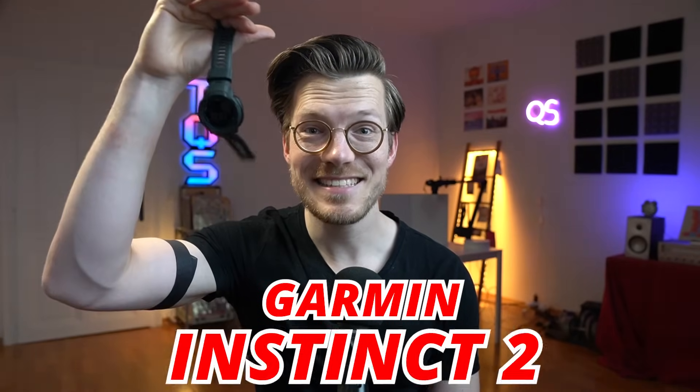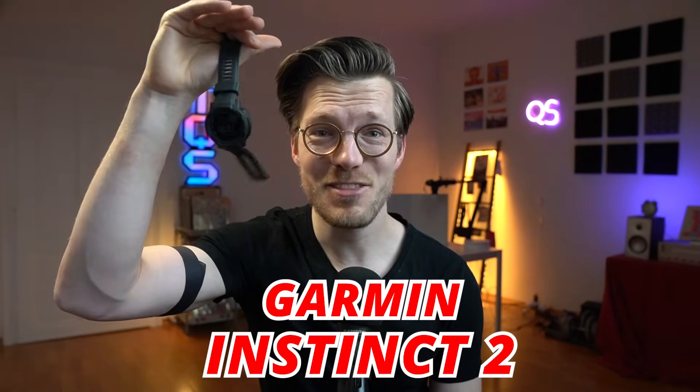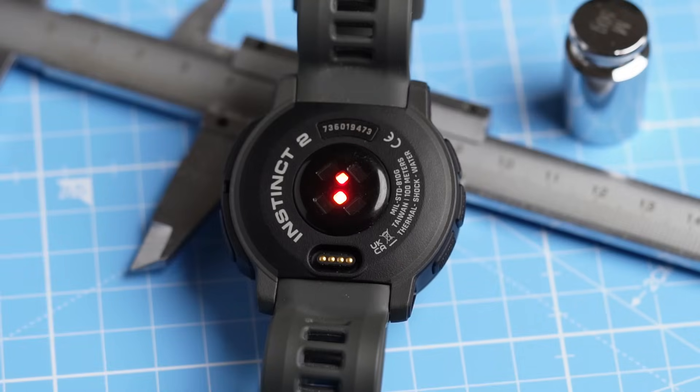This is the Garmin Instinct 2, a watch I initially thought would not be for me, but over time it proved me wrong, at least for the most part. In this video I'll scientifically test the Instinct 2 from a health tracking perspective. I'll first show you the things it was good at, then the things it was mediocre at, and I'll close off with the things it did not do so well.